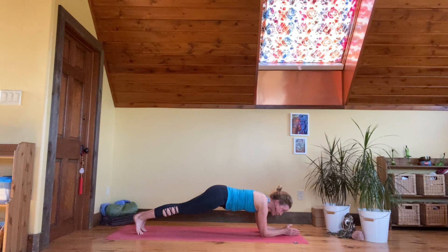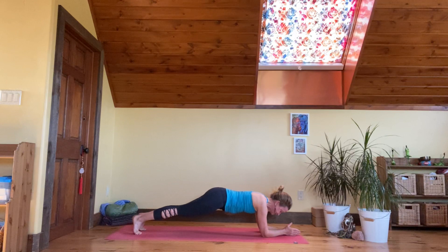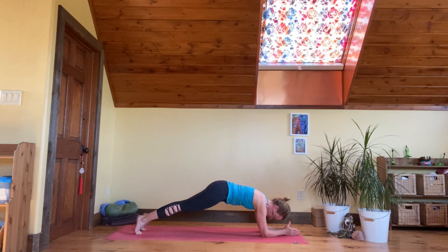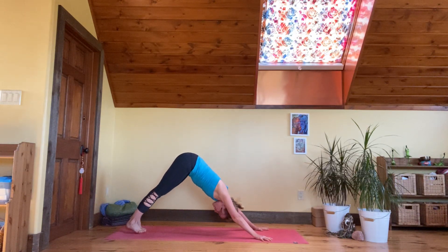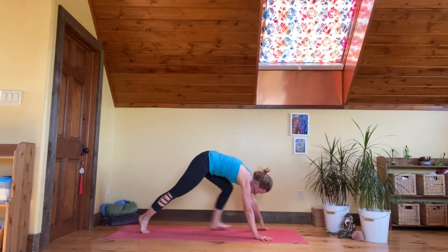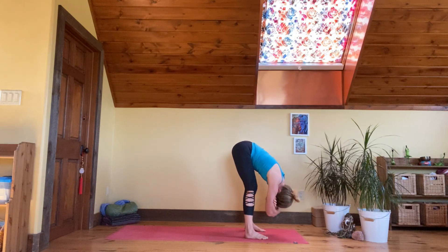Take 35 breaths right here — come to your knees at any time. We're just going to start pumping the breath in the lower belly. Down dog, breathing — downward facing dog. Walk your feet to your hands, take a hand in each elbow, widen your feet, bend into your knees, and let your upper body relax. Swing side to side.